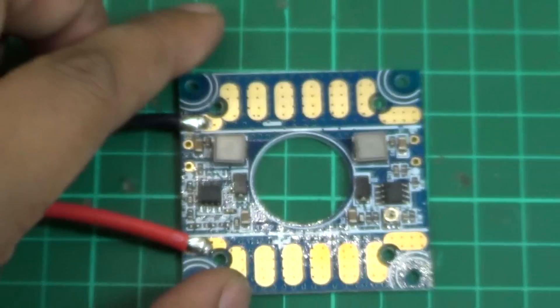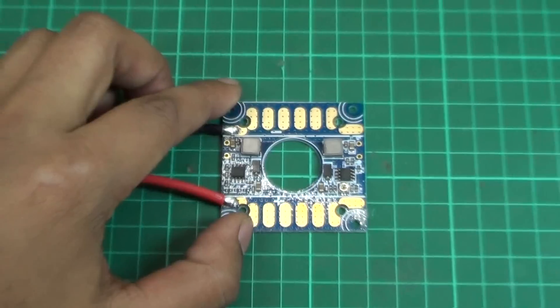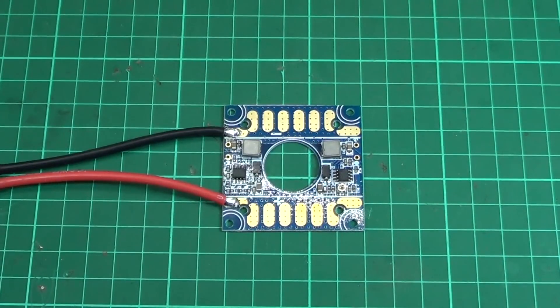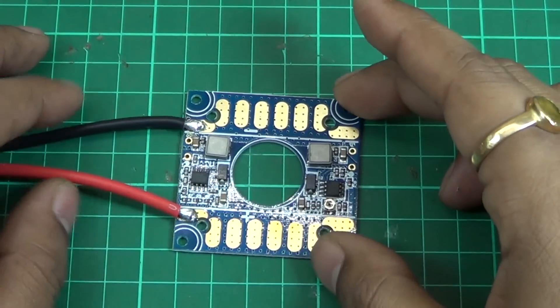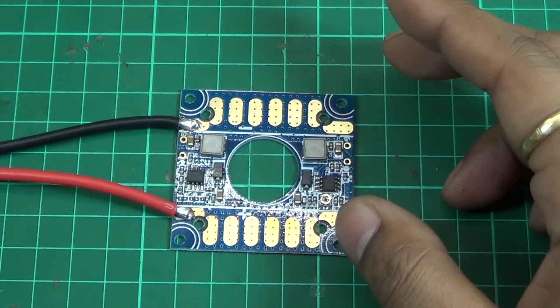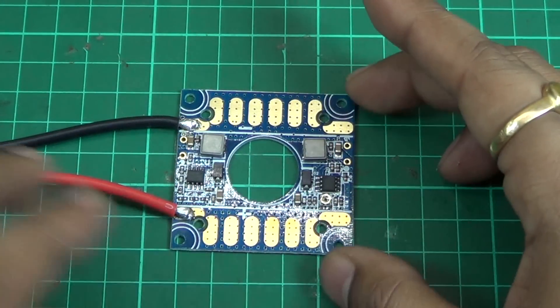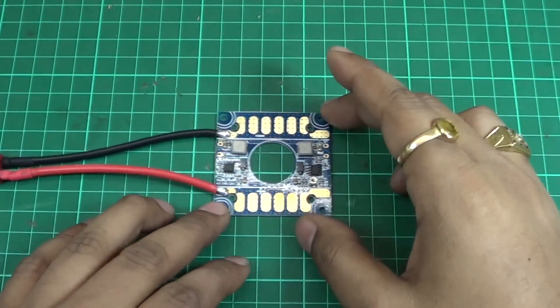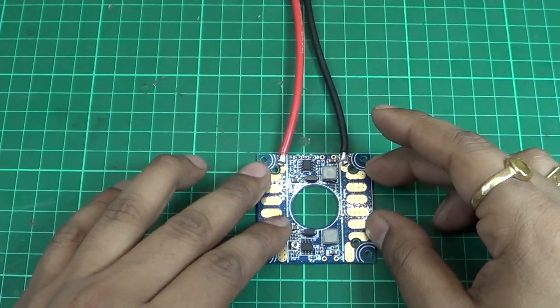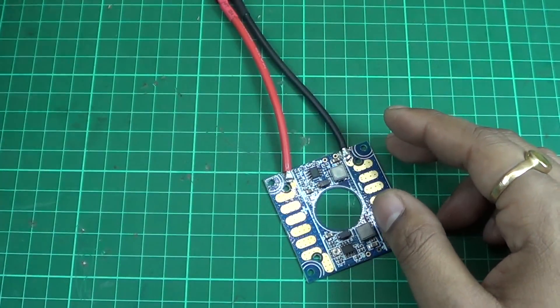This is a very nice and usable power distribution board, especially if you have multi-power or multi-voltage requirements in the field — for example, if you need some LEDs. I've done a quick test here with a multimeter to show how much voltage you get, so let's do a quick test and connect the power.